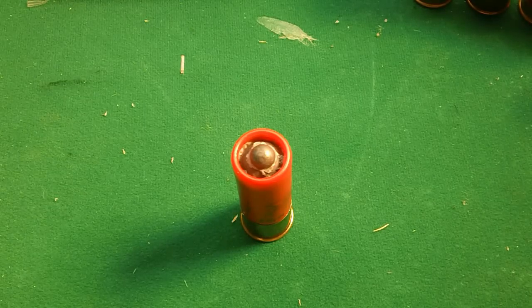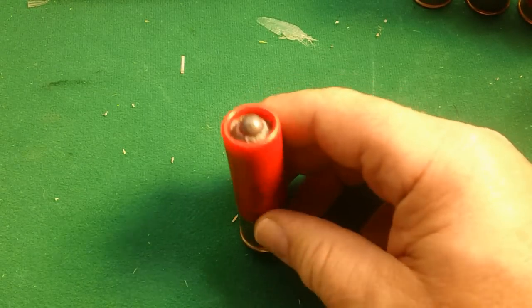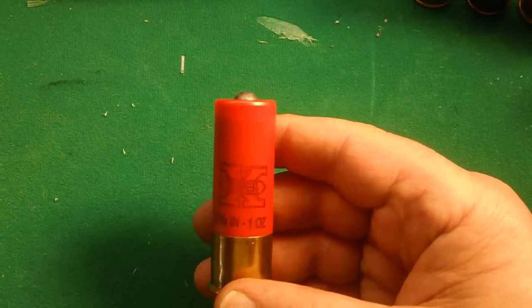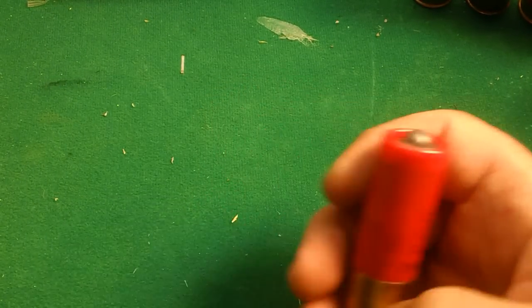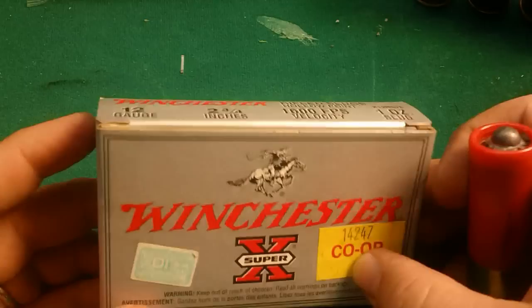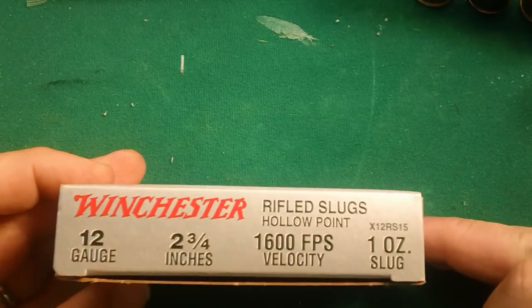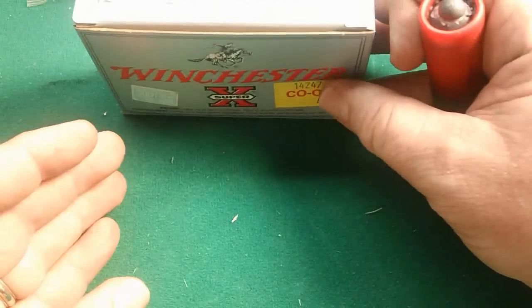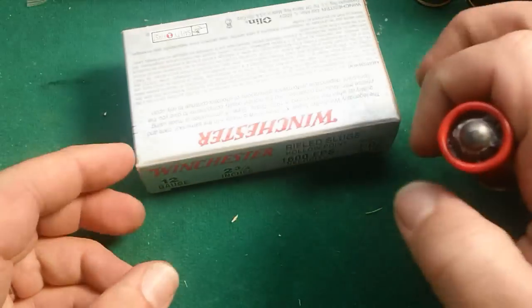The first round we have here is a regular slug — a Winchester Super X slug. It is high brass, 1,600 feet per second, 1-ounce slug. What we did is we did the Tauflator mouse special.